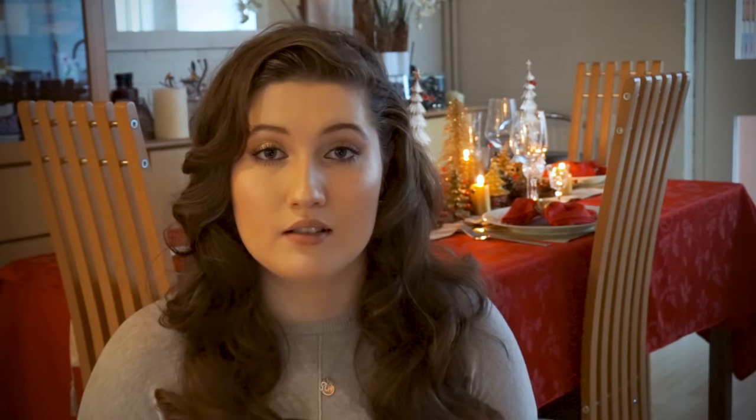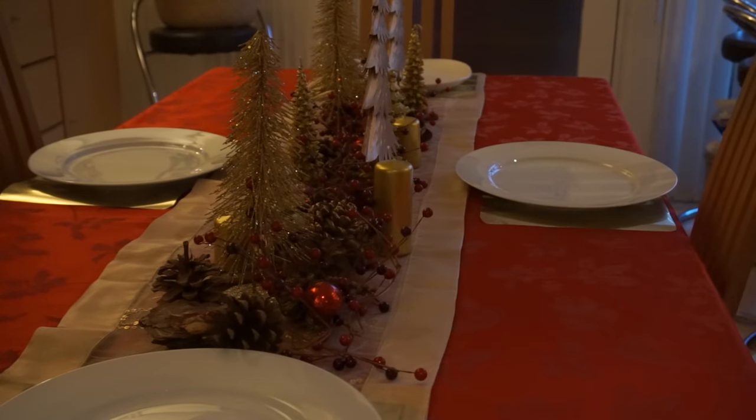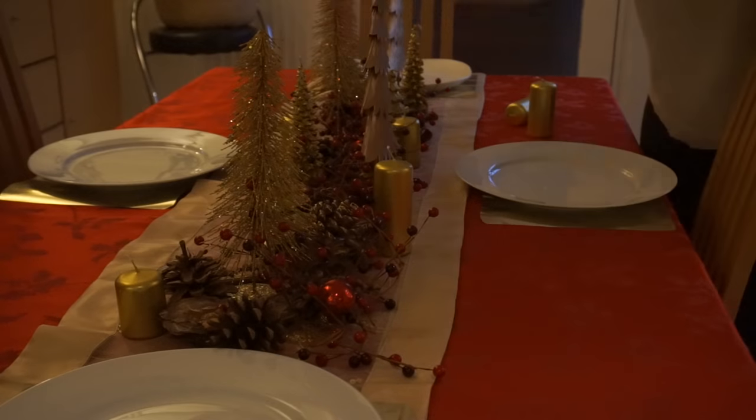One of the last things I add to the Christmas centrepiece are these gold candles. I like them because they have different heights and I think that they just add more gold to the overall look.